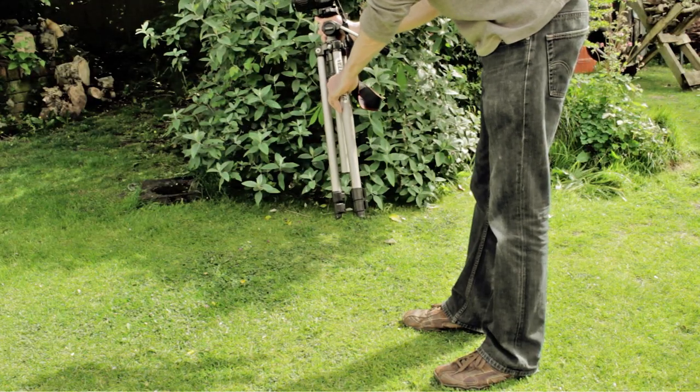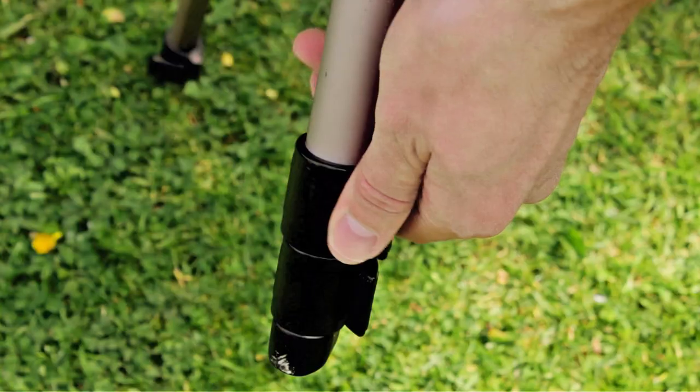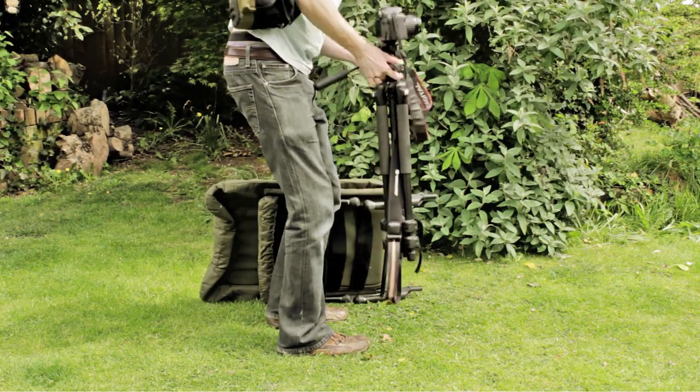Setting up a traditional tripod requires a lot of hand dexterity, and you generally need to use both hands. But a lot of the time my spare hand is full carrying other equipment, which I have to put down before I can set the tripod up.